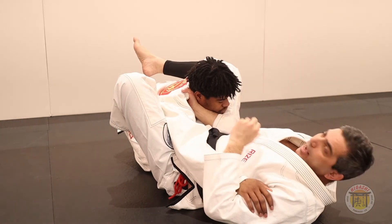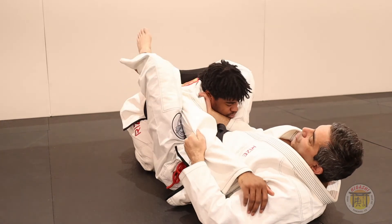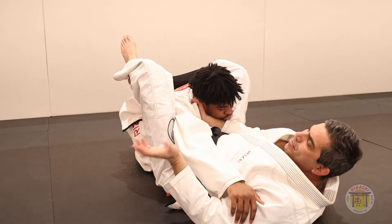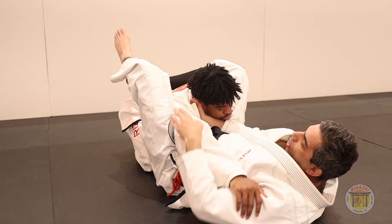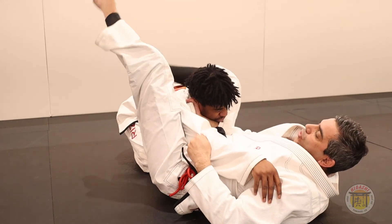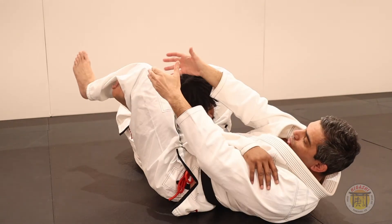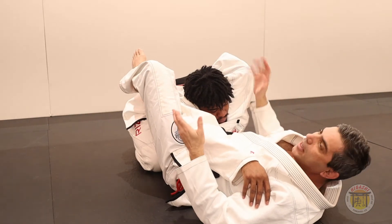One big mistake guys normally make is trying to close the Sankaku on his back. Maybe it works, but it's not ideal. You need to turn more and close the Sankaku with your leg beside his body. Now you can close him more — if you put it here it will stop and maybe work, but it's not optimal.